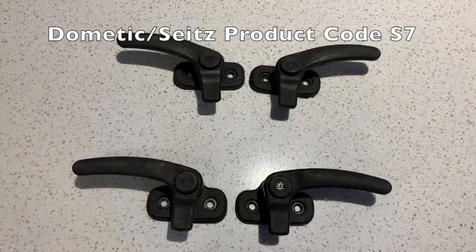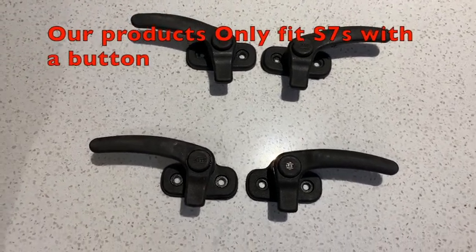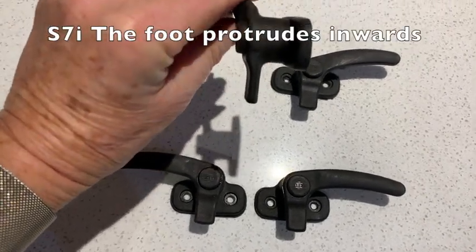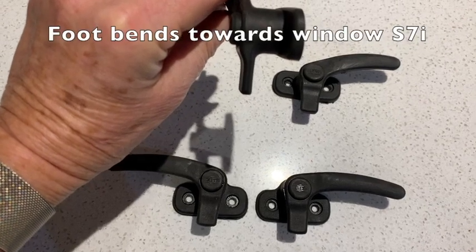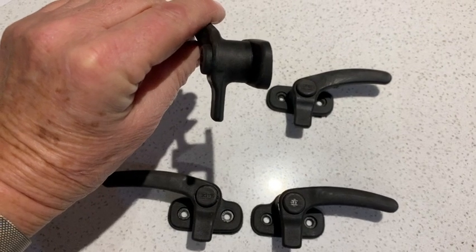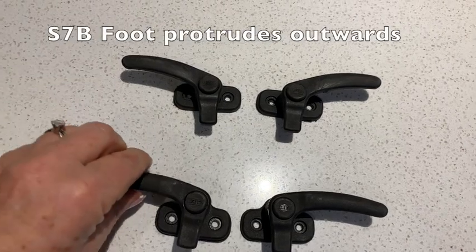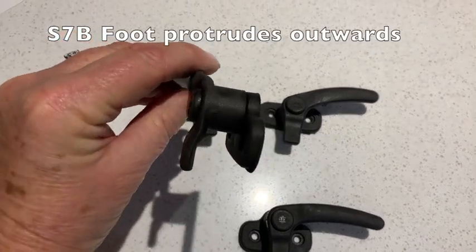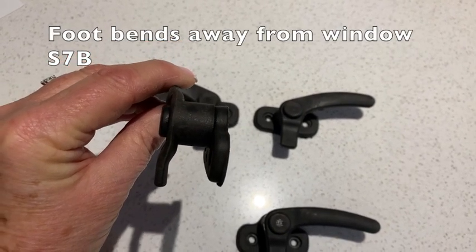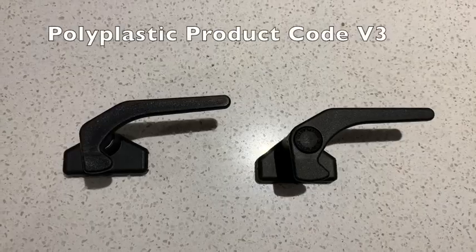These two pairs of catches are both F7s, with the S7 at the top. If you look at the foot, you'll see it protrudes inwards, or towards the window, when fitted on the vehicle. The catch on the bottom has a foot that protrudes outwards, or towards the interior of the vehicle when fitted.